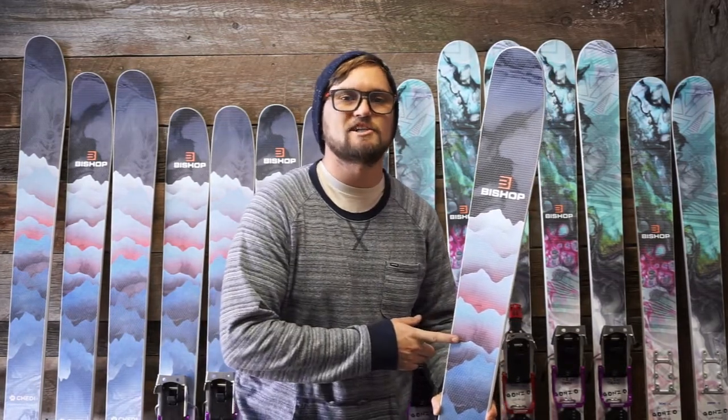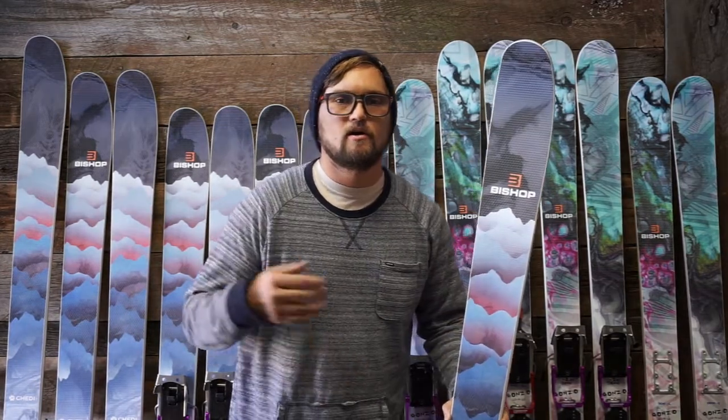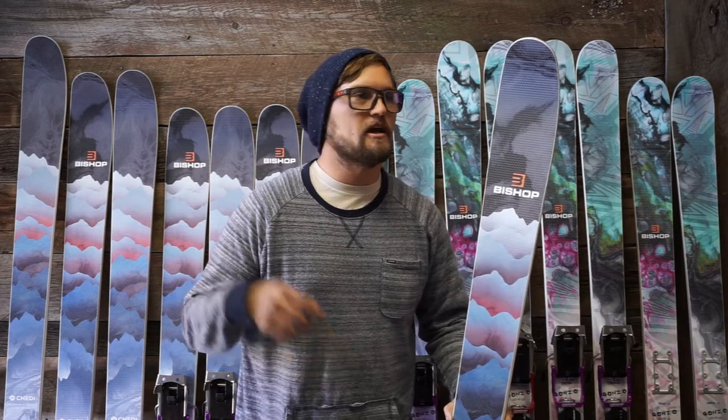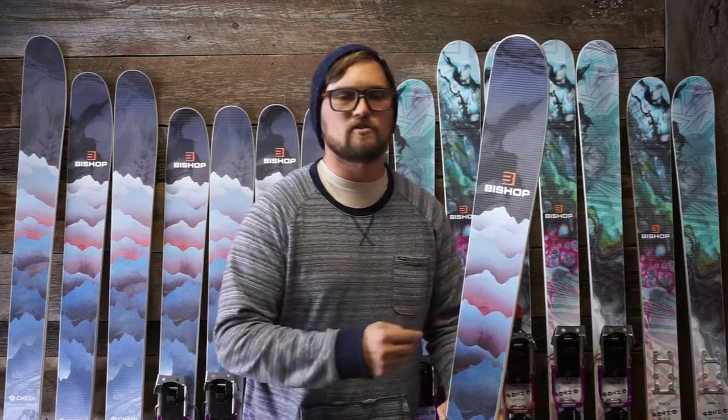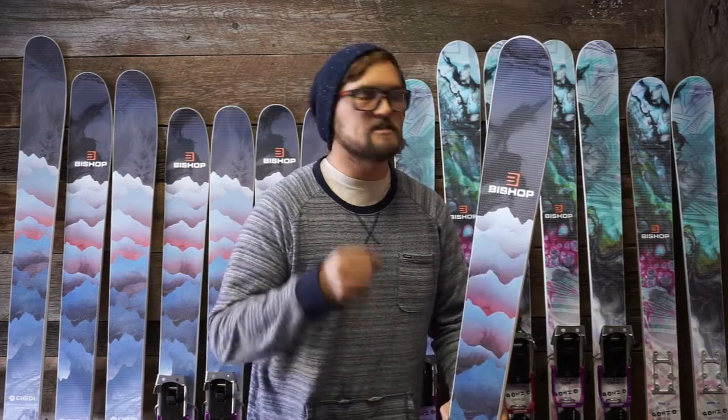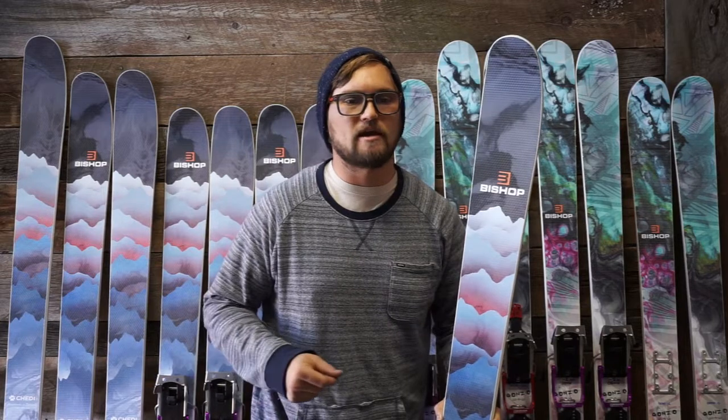Hey friends, Christopher here with Bishop, and this is the Chetty. We sat down at Bishop HQ and we wanted to make the ultimate all-mountain ski, and I think we succeeded by making a ski that carves great, busts through crud, and still floats on some of those deeper pow days.